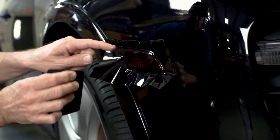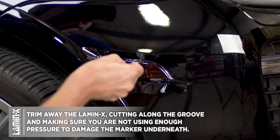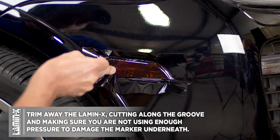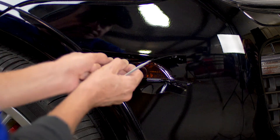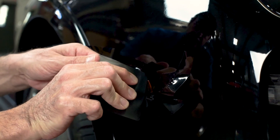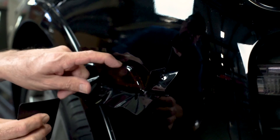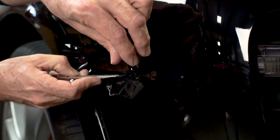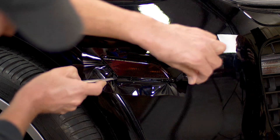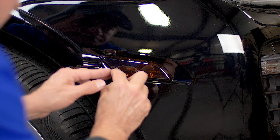Once the Lamin-X is all applied down, we're going to take our trim tool and start trimming away the excess Lamin-X, cutting in the groove between the side marker and the paint. Make sure you're only using enough pressure to cut the film and not actually damage the side marker or the paint underneath. As we cut away the excess, we'll take the squeegee once more and work around the top curve to ensure the Lamin-X is fully applied. We'll repeat this process all the way around — removing excess with the trim tool and using the squeegee to fully apply down the edges.